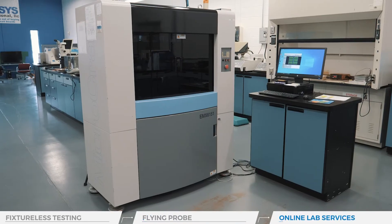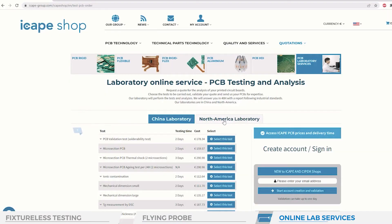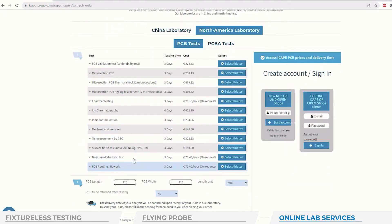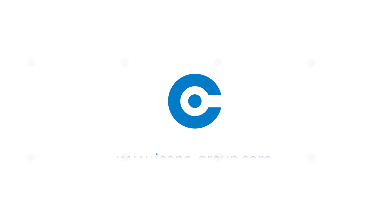This laboratory service is available directly online on our lab shop site. For more information, contact us directly or visit our website. iCAPE Group — the power of precision.